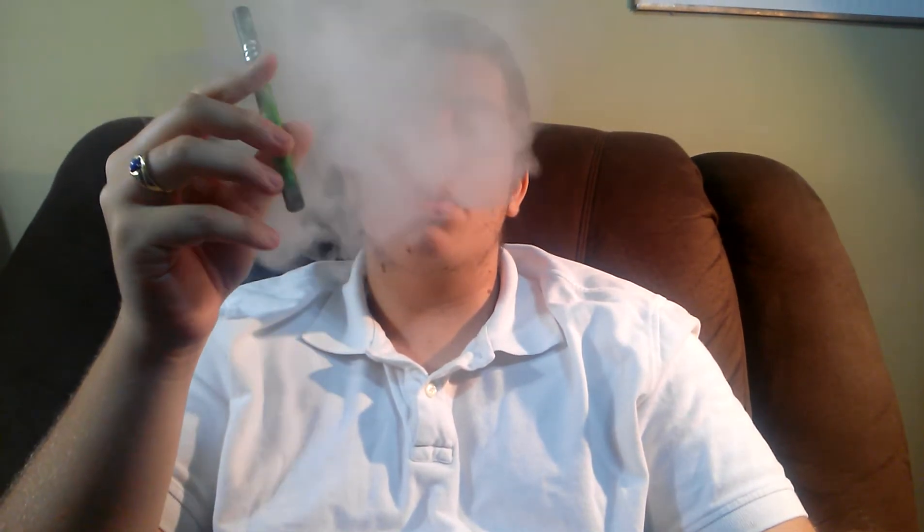Now let's get on to the taste — this is apple flavor. This tastes like Granny Smith apples to me. This does taste like green apple. The reason why I know it tastes like green apple is because I'm a red apple fan — I like Fiji apples or Macintosh apples, and they're red apples. So this definitely tastes like Granny Smith apple.